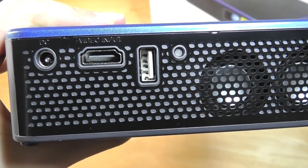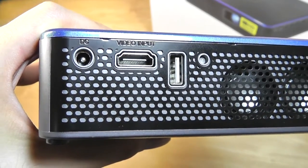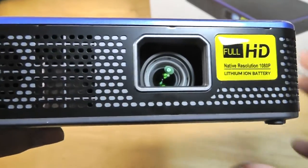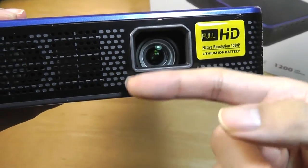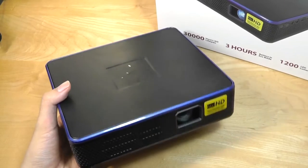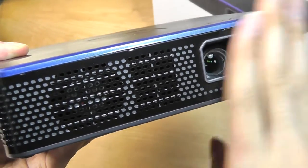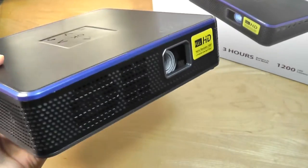There's also a USB thumb drive slot for reading back content directly on the projector, and of course the full-sized HDMI input and DC power adapter. On the very front you get ventilation for the fans and the projector bulb. I was a little surprised when I first looked at it because it seems slightly offset, almost like it would be blocked by the bottom portion of the unit, but it's actually tilted up ever so slightly — this is purposeful and the image is completely fine.